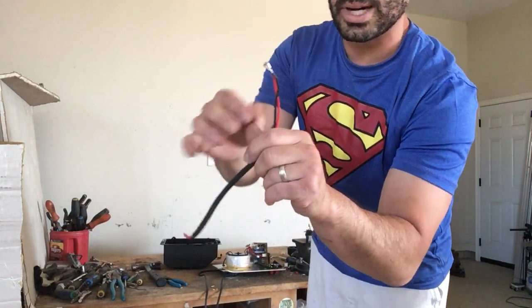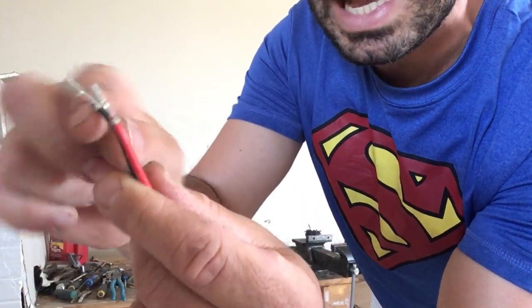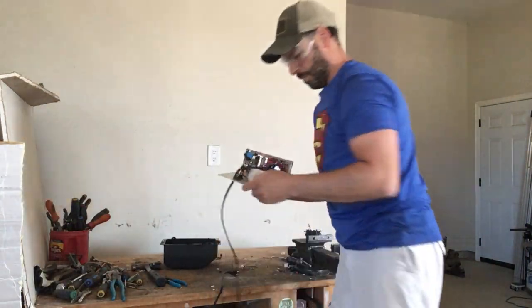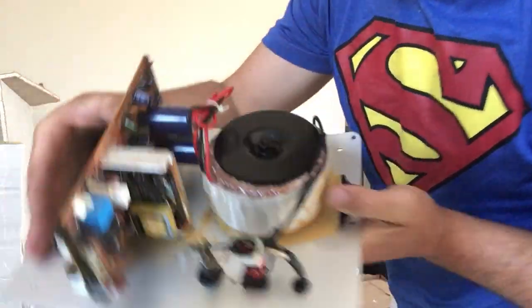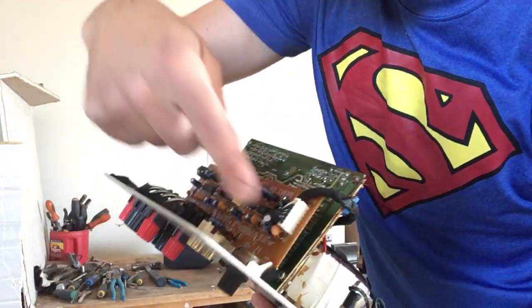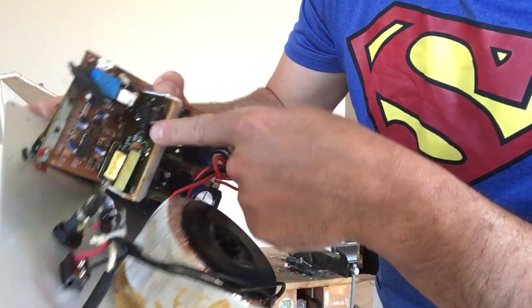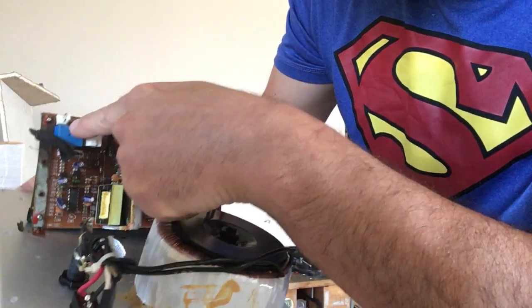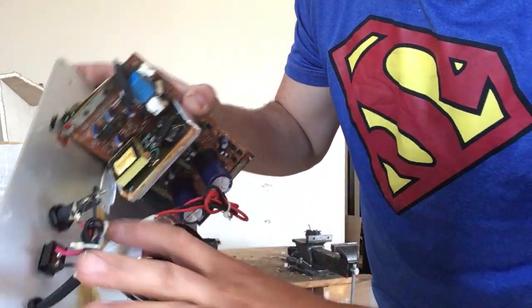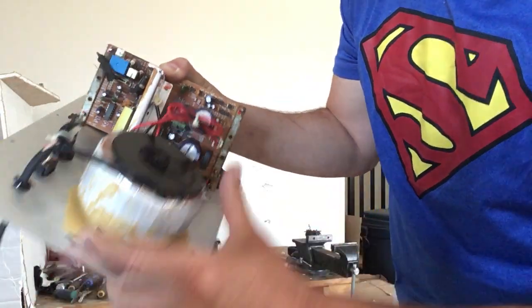There's some more low-grade wire, and this wire actually has two coated brass prongs on it. Some people leave them on for the weight, but I cut them off and put them into my coated brass bucket. Here is the control panel — there are a couple of circuit boards. This one is a lower grade circuit board, but this one has an aluminum heat sink, a small transformer, what looks like a silver contact box, and a nice spool of copper.